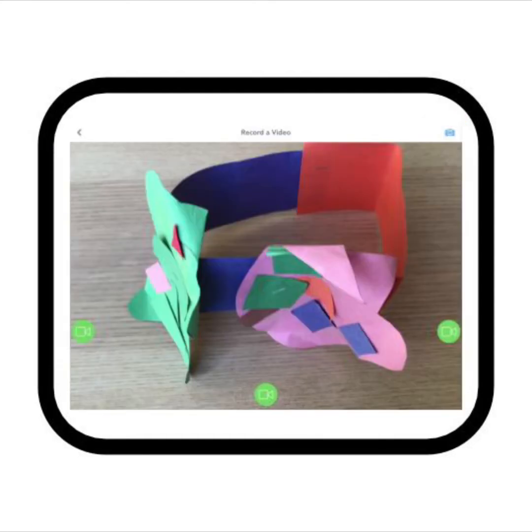It's time to record our video. I am going to talk about my art project. You can talk about something you made or something you like about your classroom. Before we do that, let me tell you about the steps we are going to take to record our video.